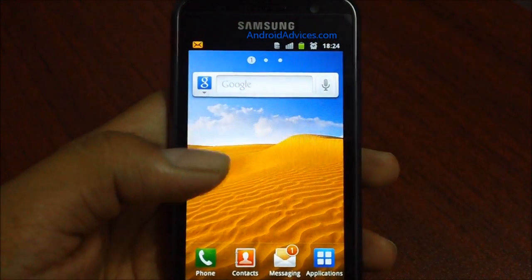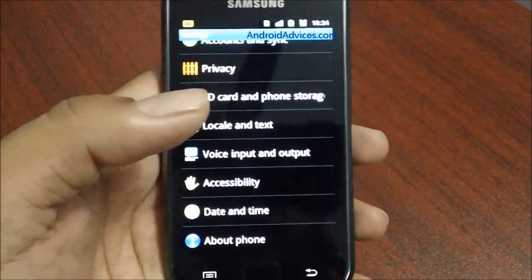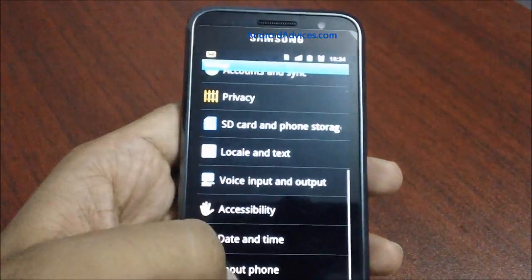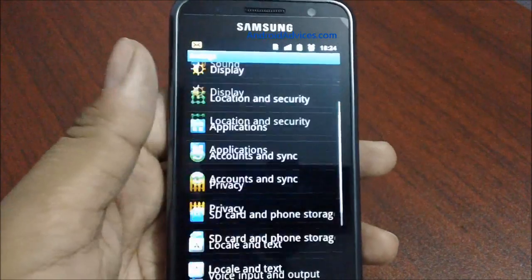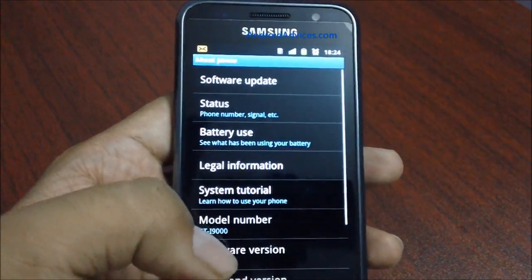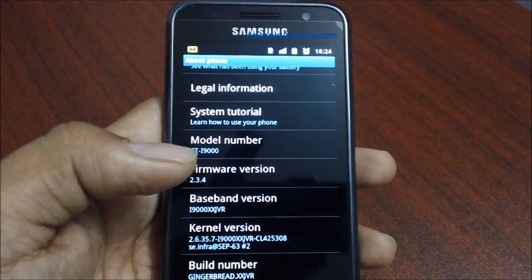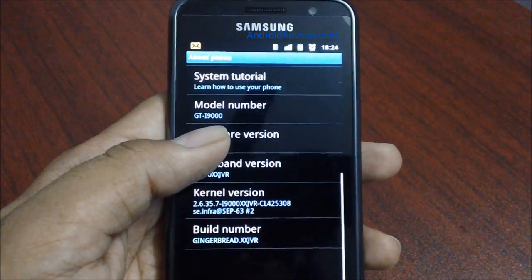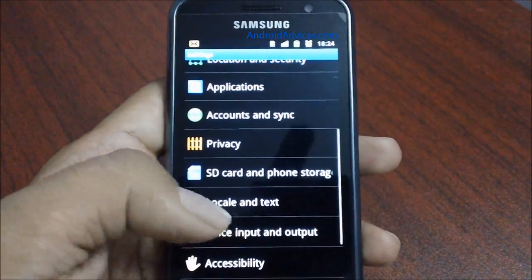Hey guys, today I am going to show you how you could hard reset your Samsung Galaxy S or any of your Android mobile phones. In order to get started, you need to click on the Menu button, then go to Settings, and then the About Phone option to find out the current ROM — the current firmware. This phone is currently on 2.3.4 Gingerbread XXJVR.